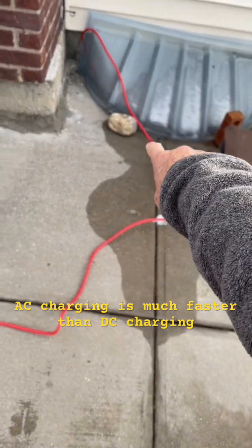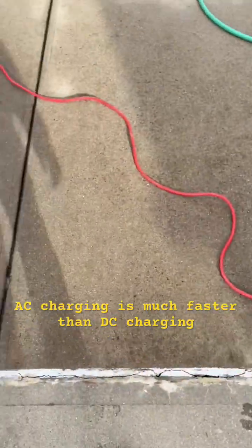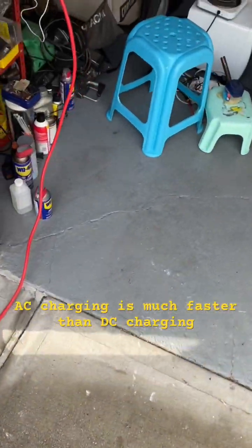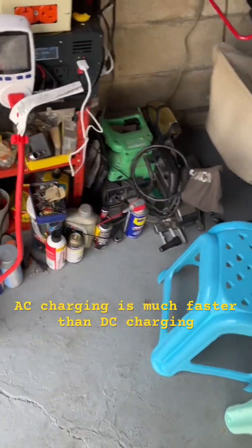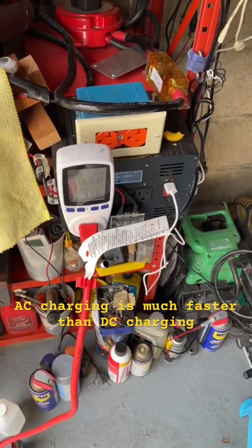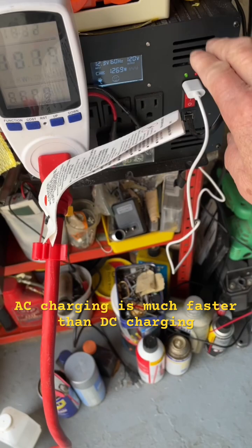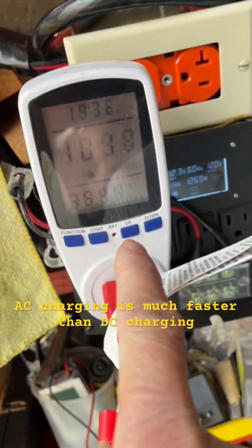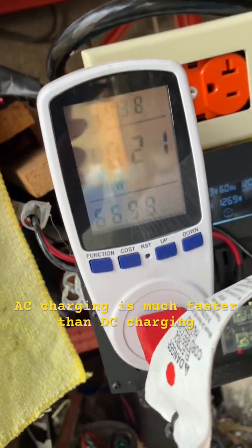This is how I charge my EcoFlow Delta II units that are in the basement. I used them last night to boil some water and also as a test, and now I am recharging them with my inverter. I'm charging at a speed of about a thousand watts.